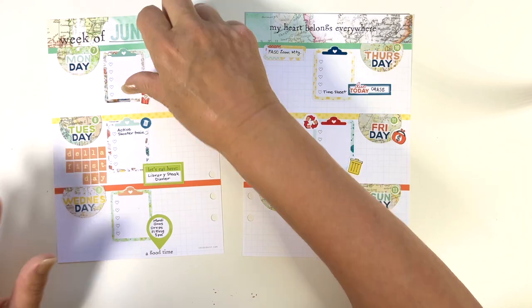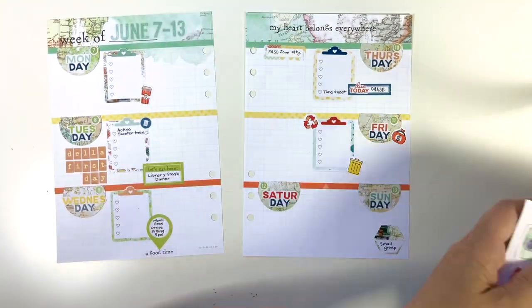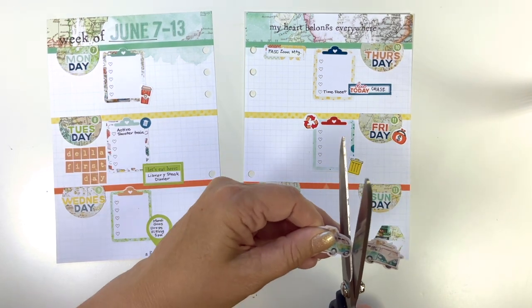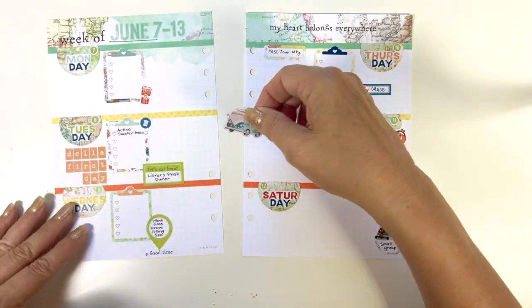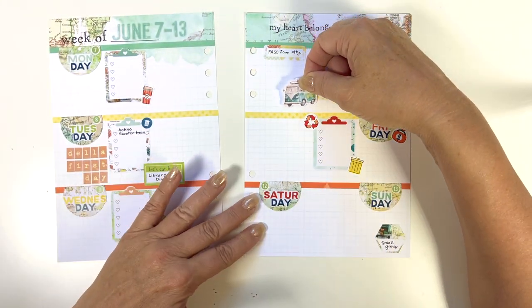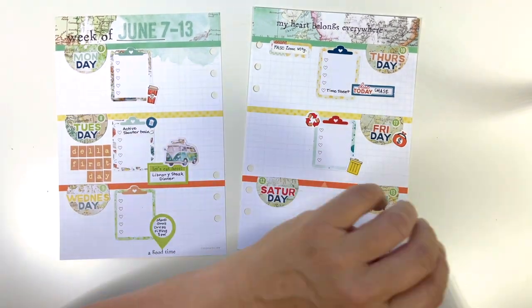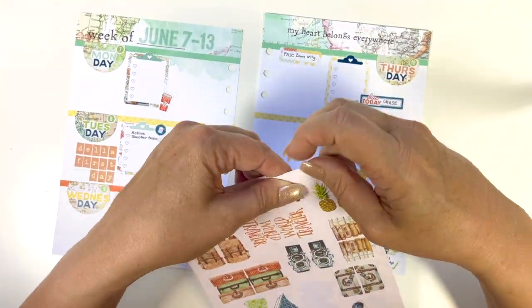Now I'm going to use some of the icons and some of the deco. These are really page tabs, but I love the way they look in other people's planners. I don't like that shape sticking out in mine — I look at other people who do it and I think it looks really cute, but I'm frustrated with it when I do it on mine. It just doesn't thrill me.